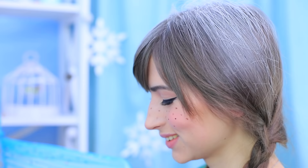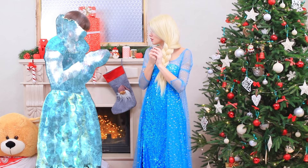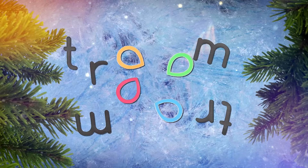Snowflake eyeshadow, crystal makeup brushes, EOS lip balm in a snowman, and a carrot beauty blender? Watch a winter makeup battle between Elsa and her sister Anna in our new video!